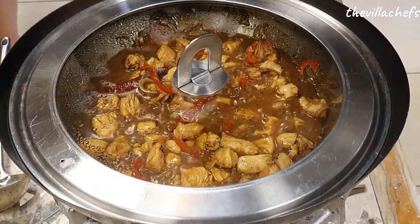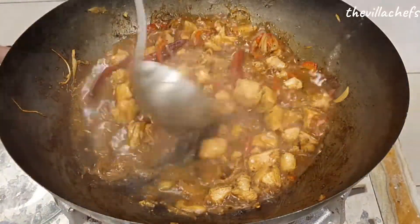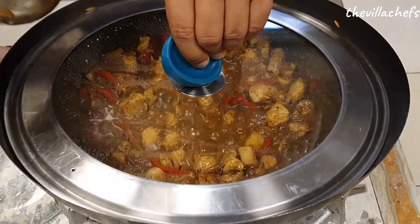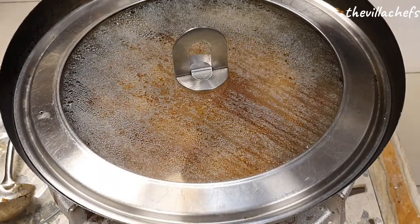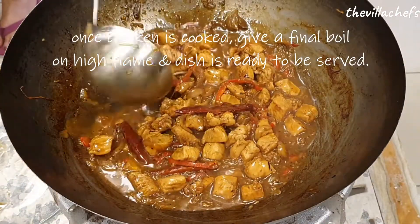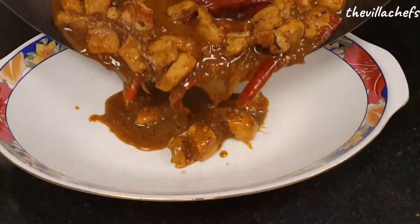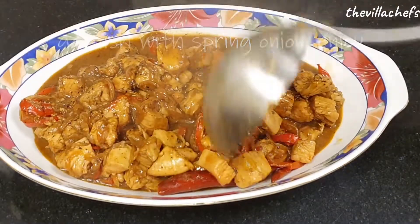Keep stirring and checking on the chicken every 2 to 3 minutes. Once your chicken is cooked, increase the flame to high and give it a nice final boil. Cook Pav chicken is ready to be served. Garnish with juliennes of spring onion.